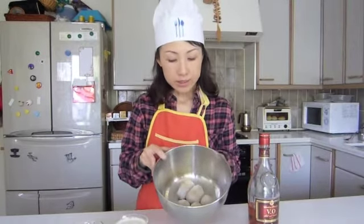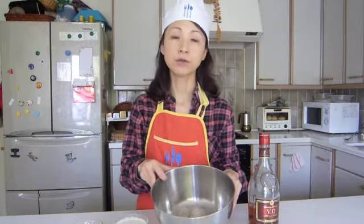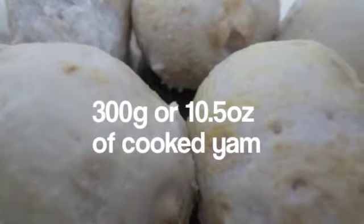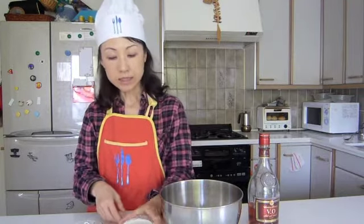Okay, ingredients. So this is cooked Japanese Yam — it's about 300 grams. And this is half and half. If you don't have half and half available where you live, you can mix heavy whipping cream and milk half and half. And this is about 10 tablespoons.